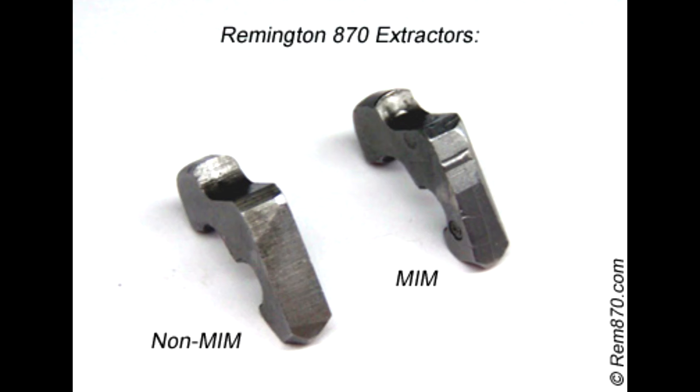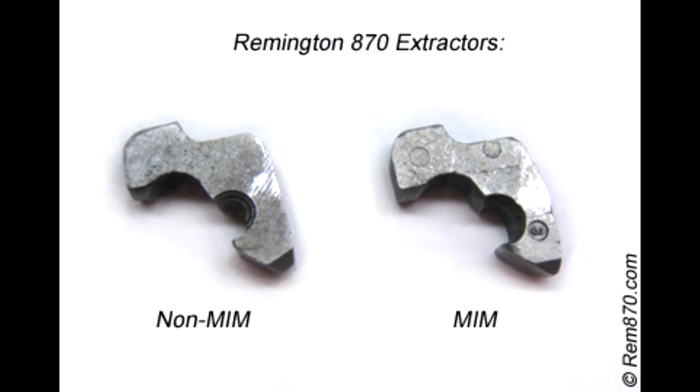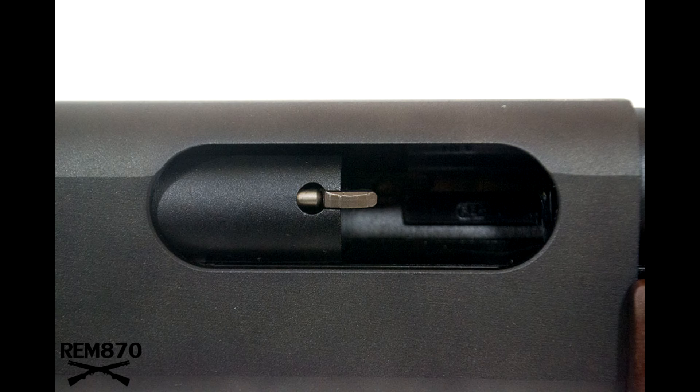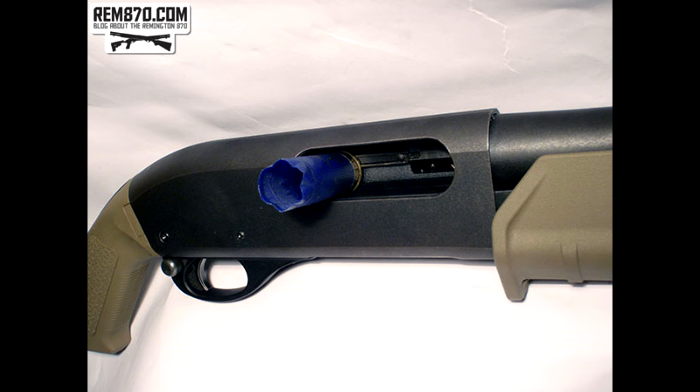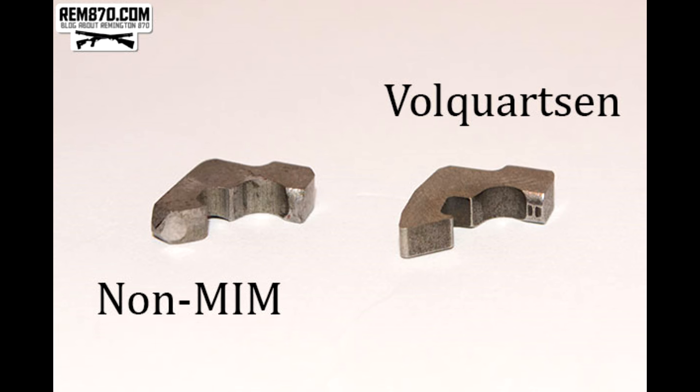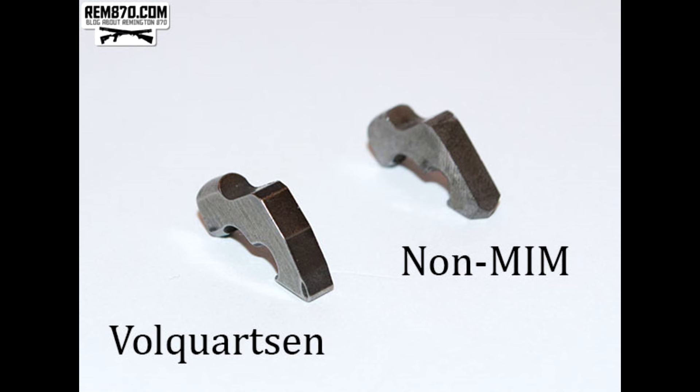In the world of shotgun extractors, there are two contenders: MIM and non-MIM. MIM stands for metal injection molding, while non-MIM extractors are machined to precision. Many newer shotguns, like the recent Remington 870 models, come with MIM extractors, which are cheaper but not as reliable. The biggest gripe is their softness — they wear out easily and quickly become unreliable. Upgrading to a non-MIM extractor is a must-have for your Remington 870, ensuring reliable shell extraction every time.